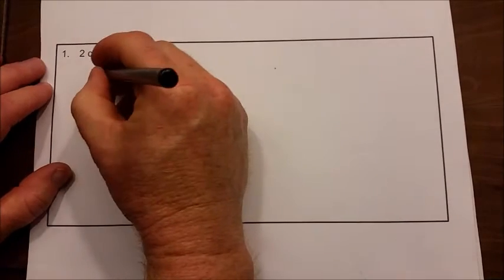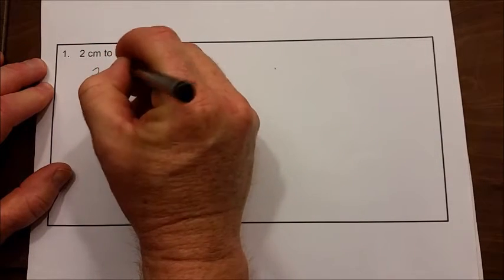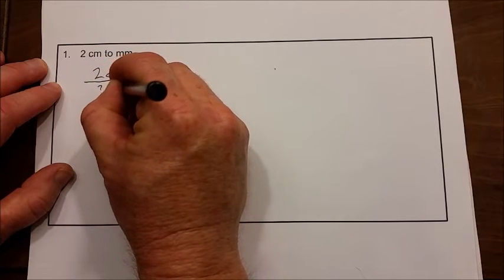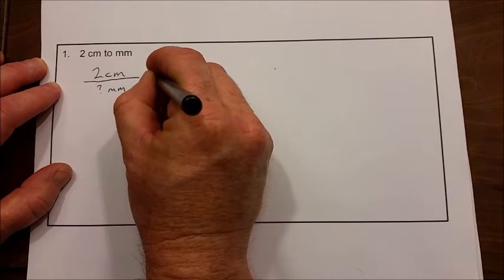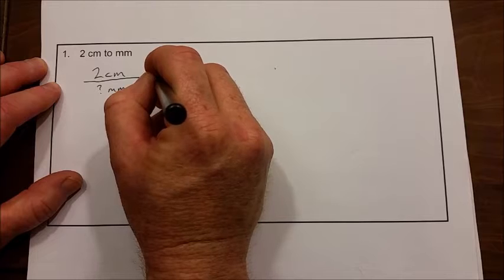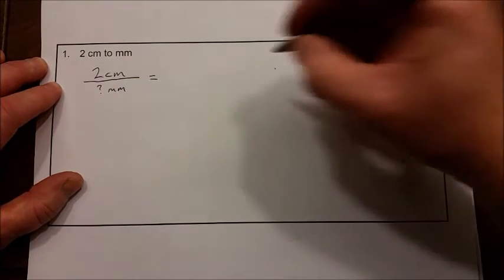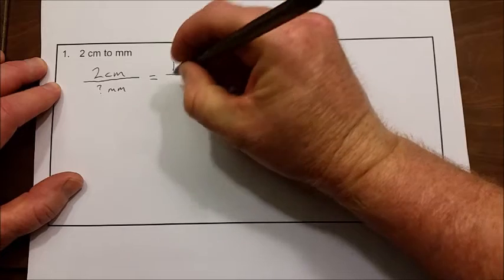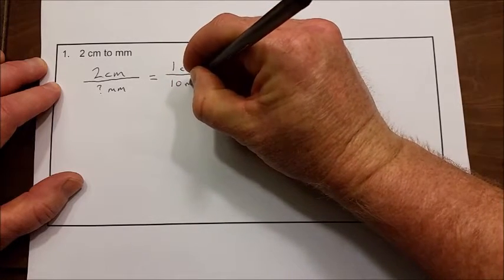Today we're going to look at converting two centimeters to millimeters in our first problem on the page. When you're going to convert from one unit to another, you need to set up a proportion. So we have two centimeters, and we want to convert that to millimeters — question mark millimeters, or x millimeters. We look at our star chart and we see that one centimeter is equal to ten millimeters.